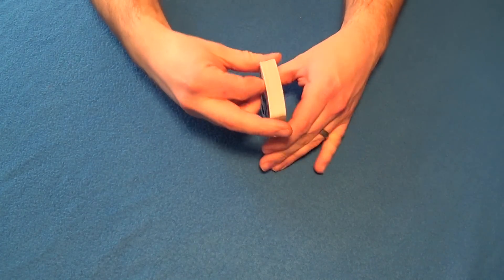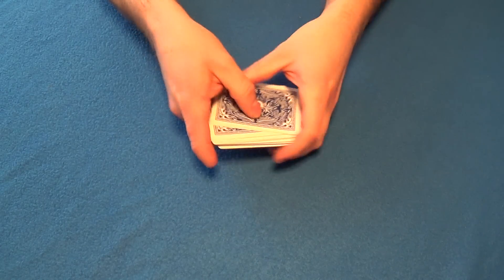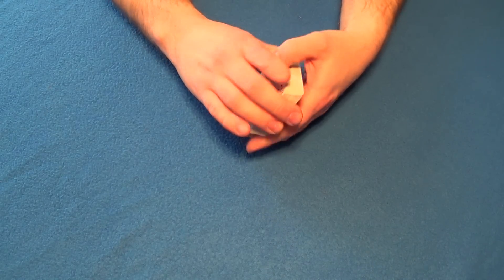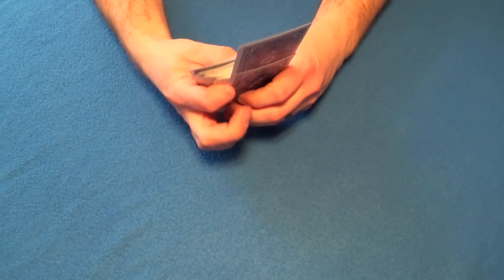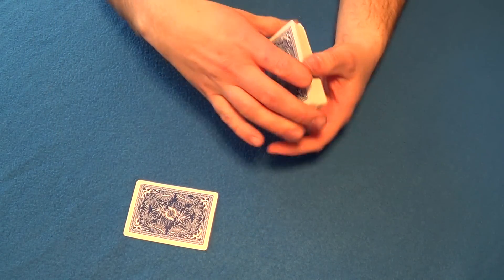Hey guys, what's up? Rodney here with Nub Magic Plus and today I'm going to show you guys a little magic trick. First thing we're going to do is shuffle the cards - it's going to be a fair shuffle. But before we do, I'm going to go through and actually select a card that's going to be a good card to help us with the trick later on.